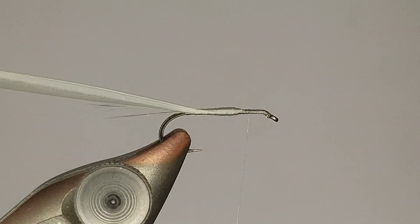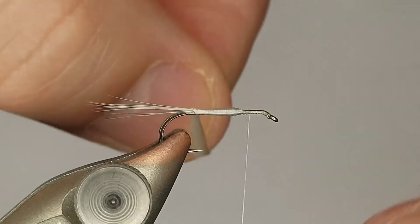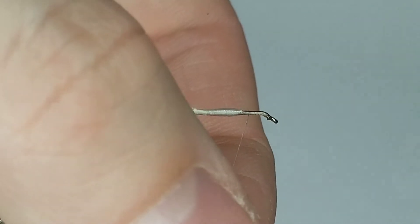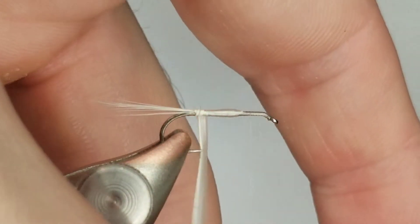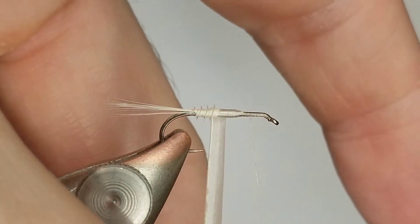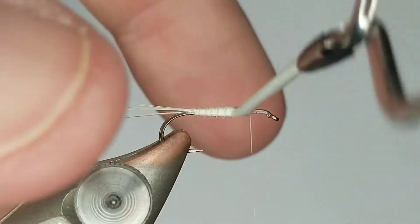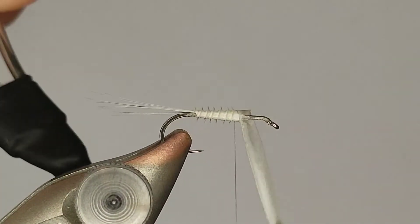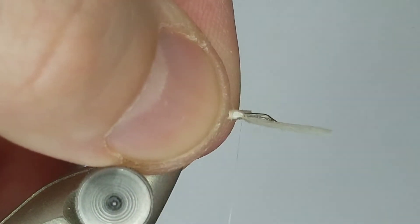When you start to wrap the biot, notice how I take it and fold it over - so now that ridge is on the left. I give it that first wrap and latch it in with my pliers. We're going to go touching wraps all the way up. You can see how that ridge is what develops that segmented look we're shooting for. If you tie it in backwards you'll still wrap it but you'll get a weird look. Remember: ridge facing up, then flip it over when you start wrapping.